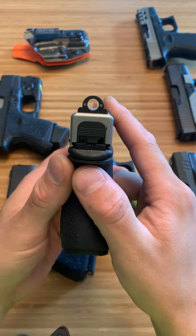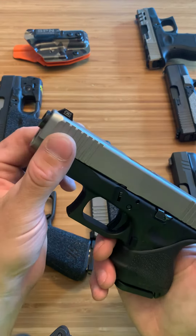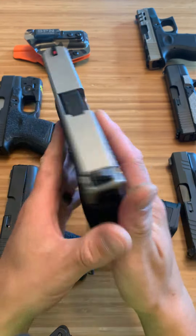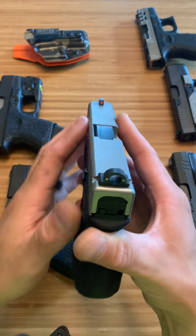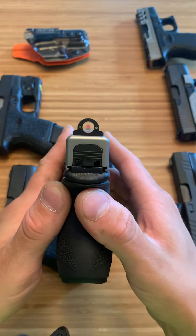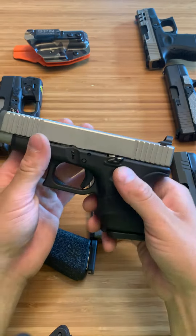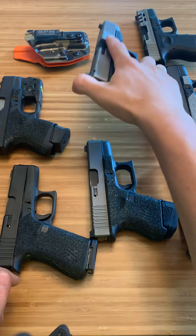This right here is called the Ghost Ring Night Sights. The front one is actually not the right sight, though it is the right height. When they sent them out one was broken, so I'm still waiting on the replacement front sight. Anyway, it's a really cool idea and a really cool sight picture, but it's not as accurate as the other sights. I'm sure, like anything else, if you train you can really get used to them and shoot them well.